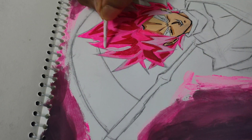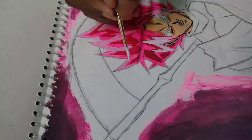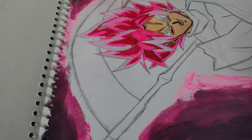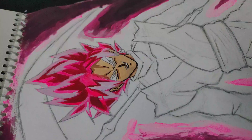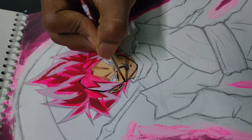To highlight the hair I'm using white colored paint. For the line art and to show more depth in the hair, I'm using black paint.